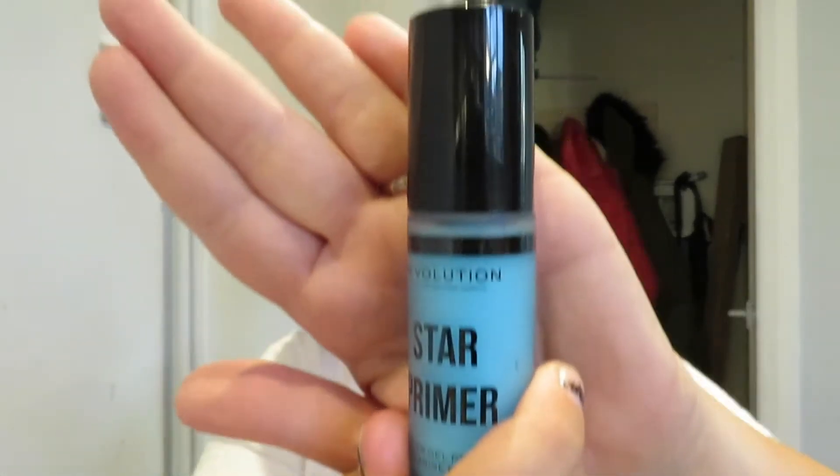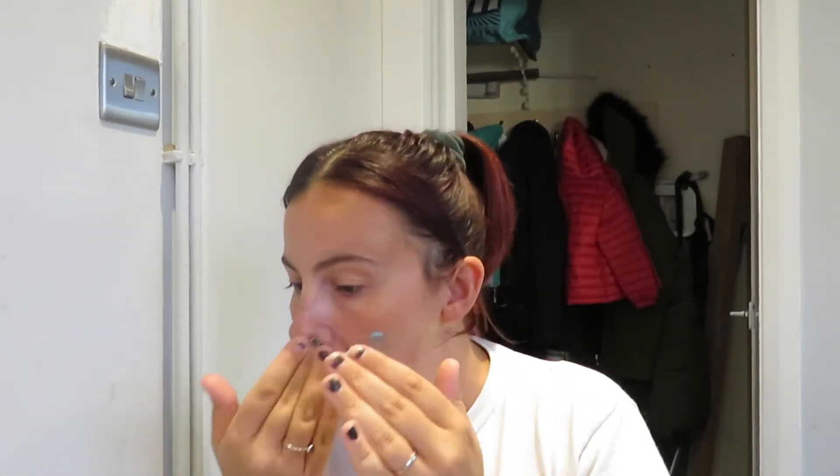So I'm going to go in with my Revolution Star Primer. Put that on — just going to do one, two, three pumps. Rub them together and I'm just going to put it all over my face like so, rubbing it in all over.